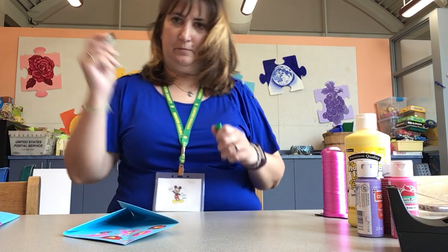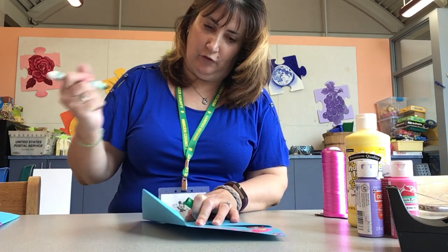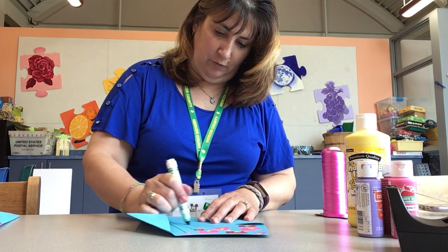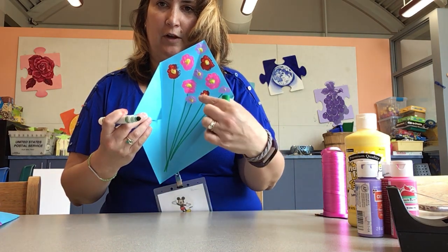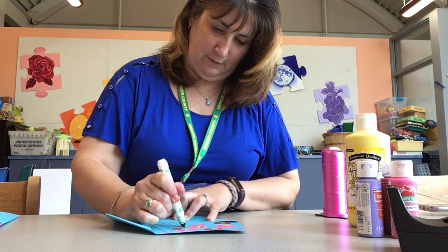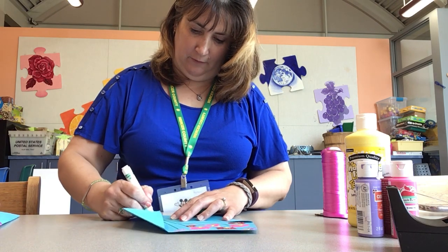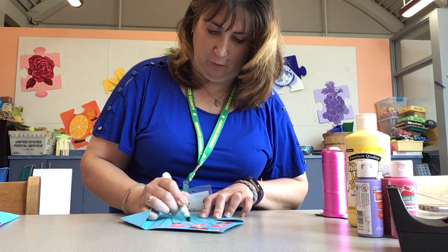Now you need your green marker. Open it up, and you're going to draw the stems of the flowers — just go from the flower and draw a line down. Do it for each flower. Make sure you don't mess up the paint. If you have a flower on top of another flower so you can't draw a straight line, just draw a little bit, skip over the flower, and then continue the line down. And if you want, you can draw leaves down here — you don't have to do too much because this part's going to be covered, but you could.